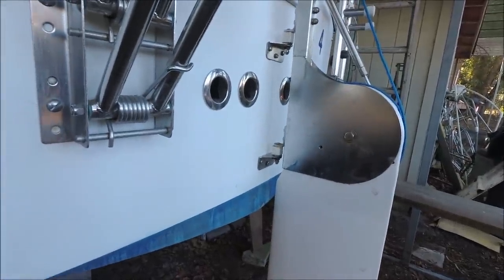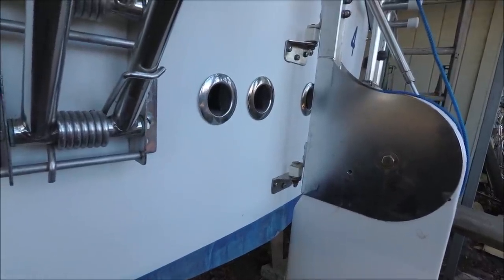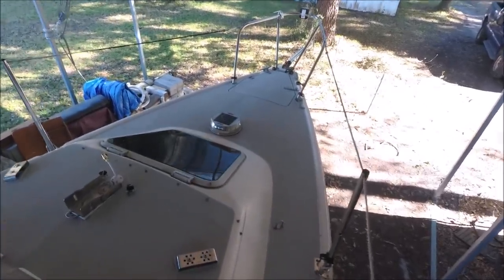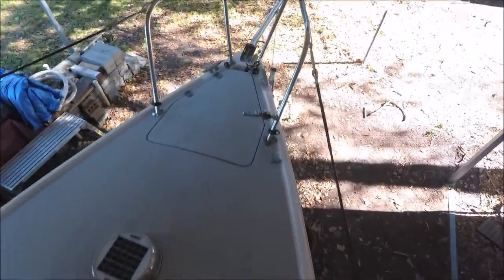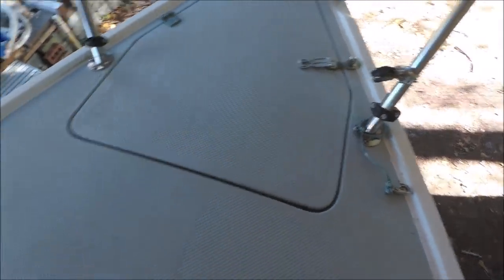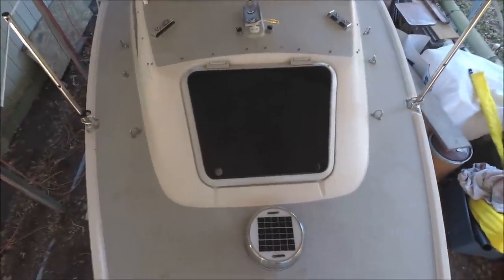Before the boat came here it already had these extra drains with flap valves for the cockpit footwell. Starting up on deck at the bow, the boat has a sunken anchor locker that is self-draining with just enough space for a small Fortress anchor. It's got a solar vent and a good-size original BOMAR hatch.